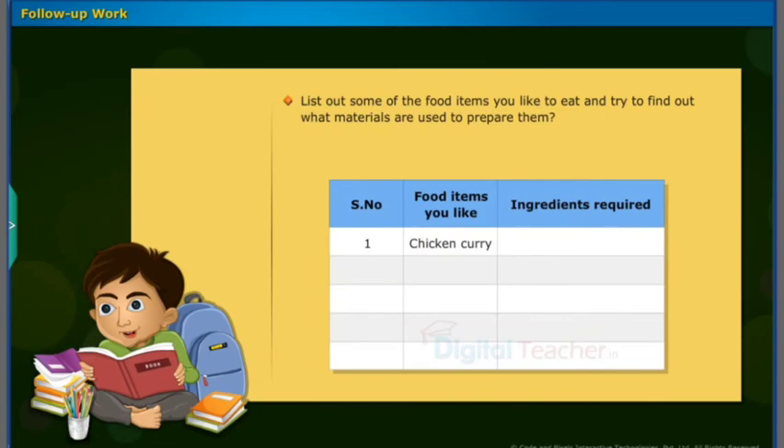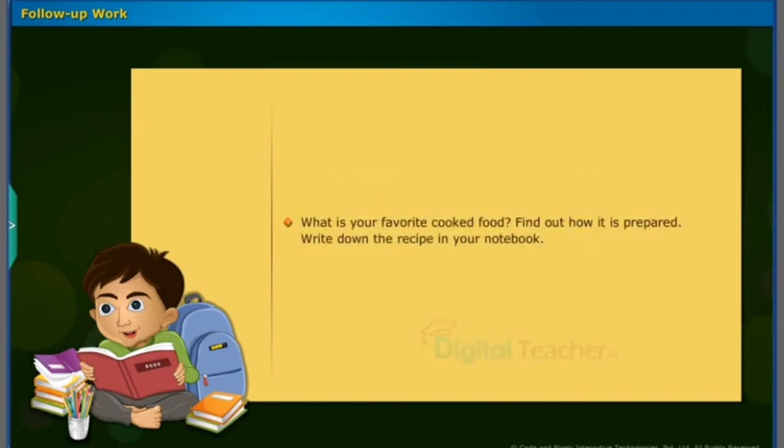List out some of the food items you like to eat and try to find out what materials are used to prepare them. What is your favorite cooked food? Find out how it is prepared and write down the recipe in your notebook.